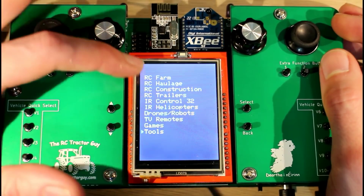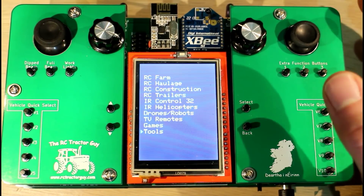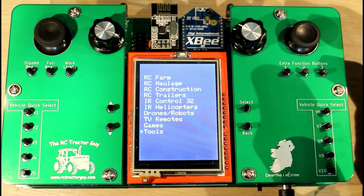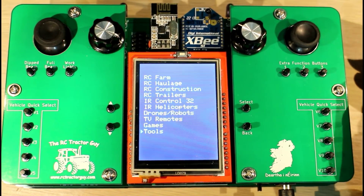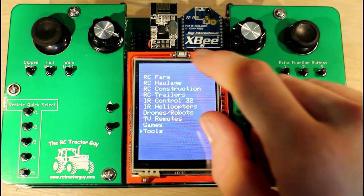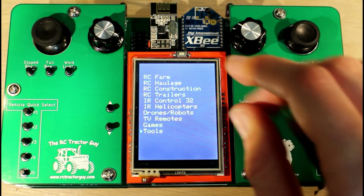In the next video about the controller I'll probably show you one of the tractors being controlled, because I've been doing a lot of work on the code for different tractors and I think I'm getting close to something I'm pretty happy with from a control point of view. It deals with packet loss a little bit better.